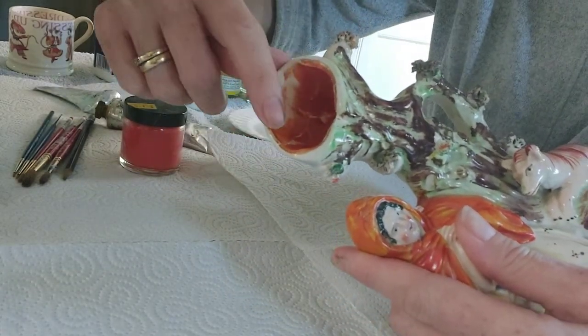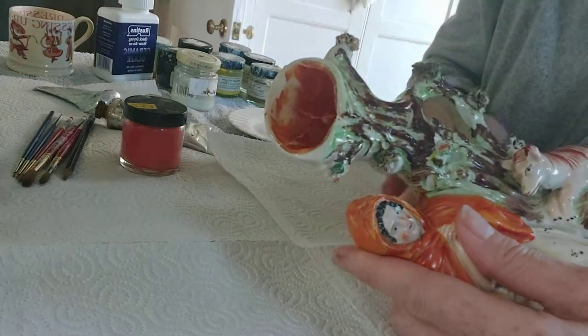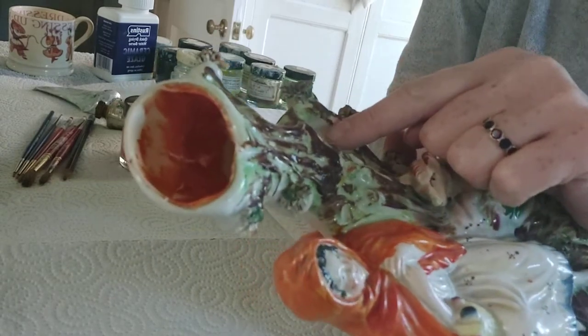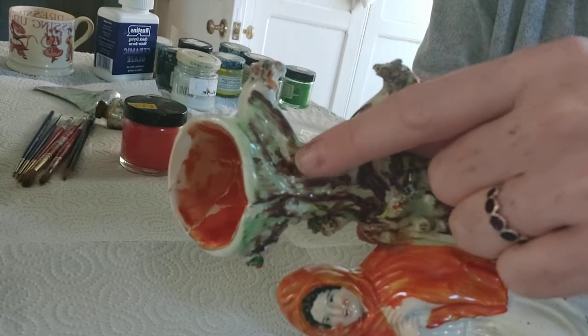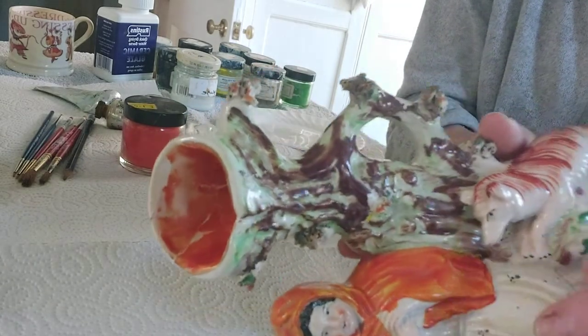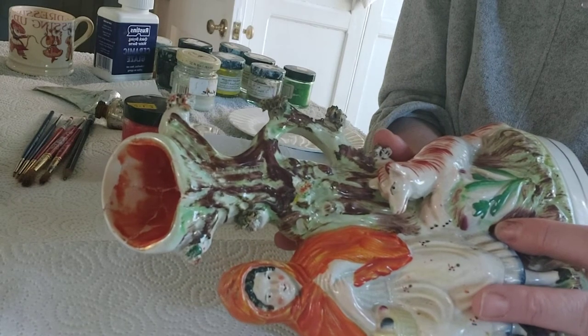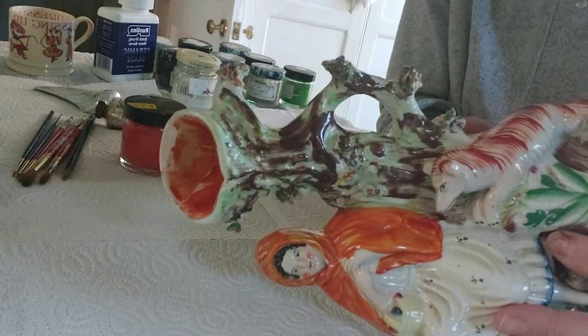I've put Milliput onto it and you can see now it just needs finishing and painting in here. Also this was broken along here and I can just see one or two places where there's a line which just needs a little bit of paint. So I thought we'd go through painting today and show you how different types of paint you can use.